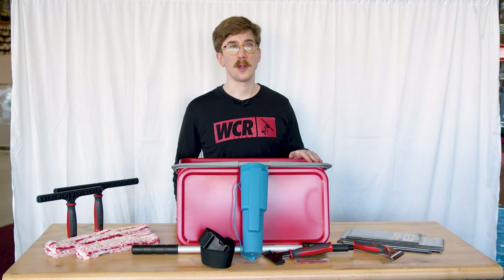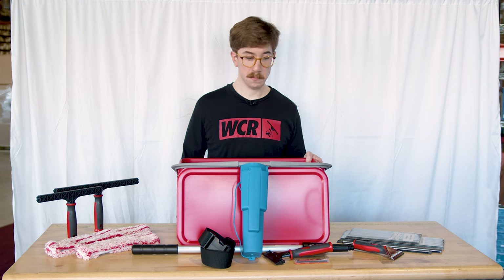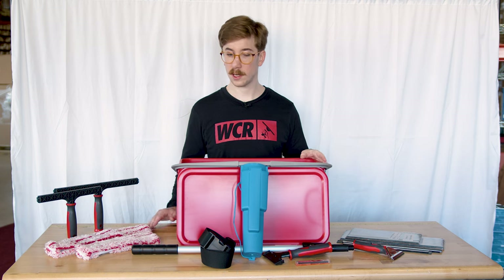This is a great kit if you're not exactly sure what you need, because it includes essentially everything. Everything in this kit comes compatible, so have no fear about anything not working together.